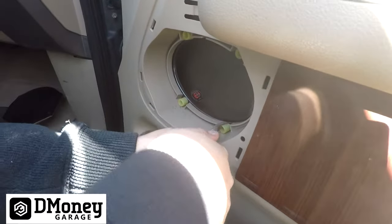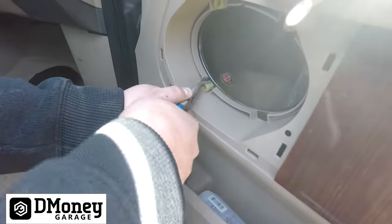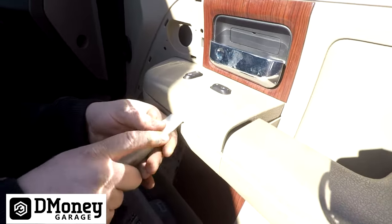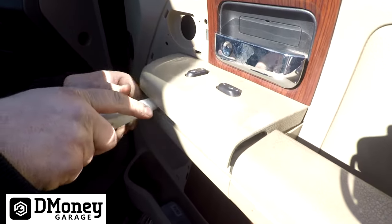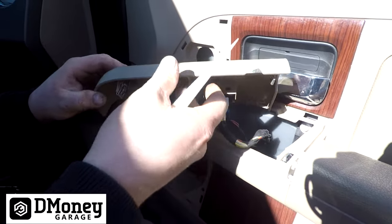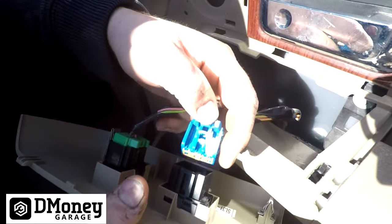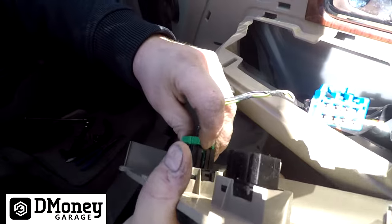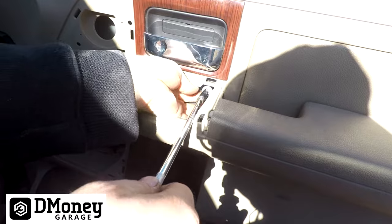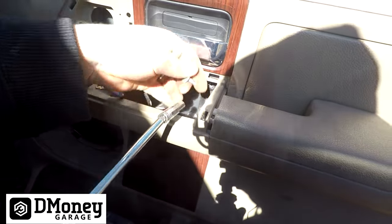Next, take off this rubber seal. Then you have two rubber grommets — grab them with some pliers; they're on there kind of tight, but just pull them out. Next is the switch panel, which just has clips. Work it up, and then press in to release the tab and disconnect both switches.